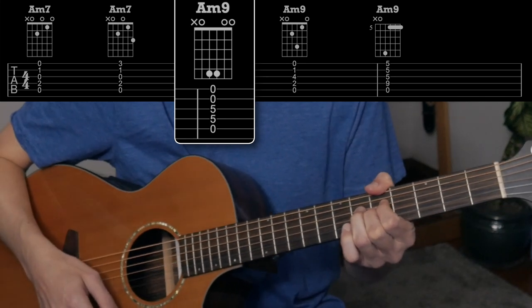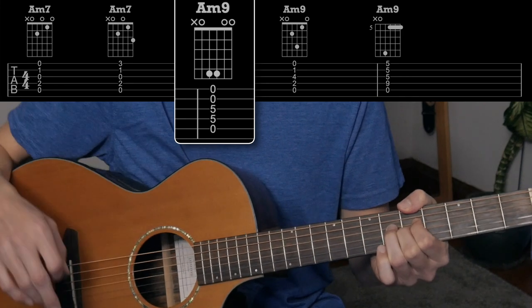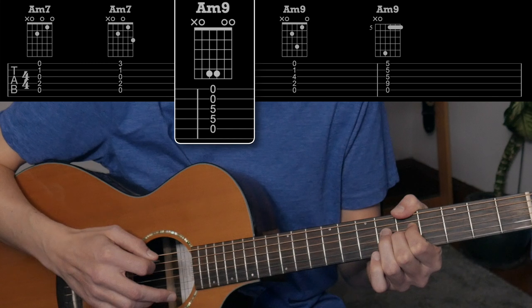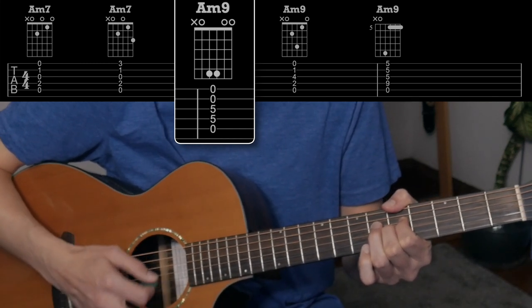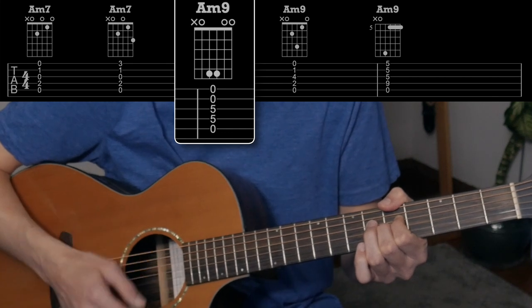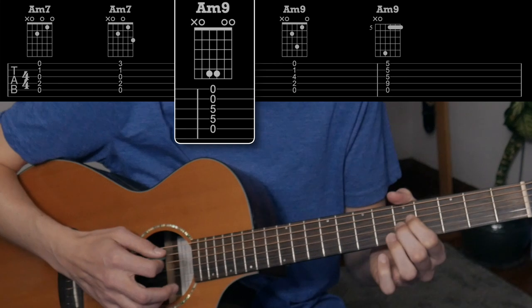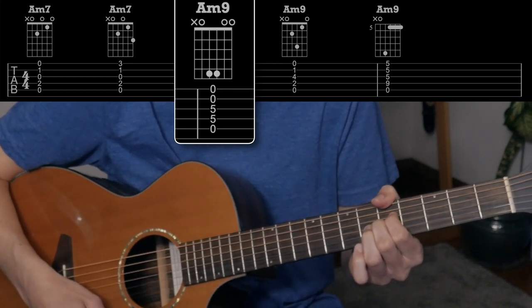This makes it A minor 9. I'm not going to explain everything that means — it doesn't really matter. You don't have to always know and understand everything, as long as you know how and when to play it. Just use your ear. This has got a B right here, and that's what they call the 9th, so that really opens it up. You've got regular A minor to that really spacey sound there.